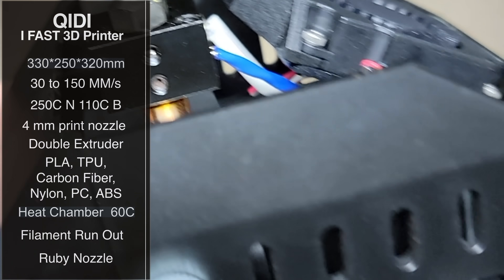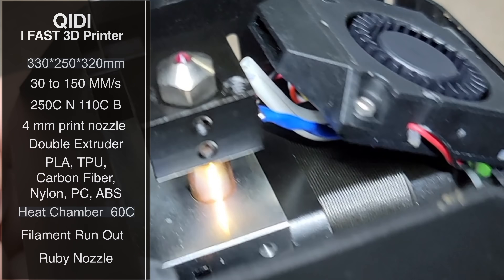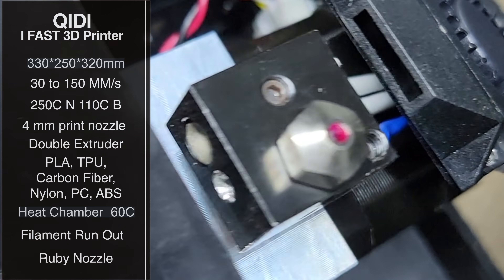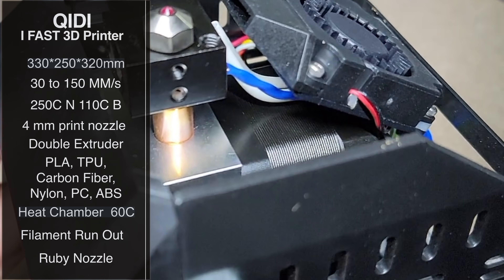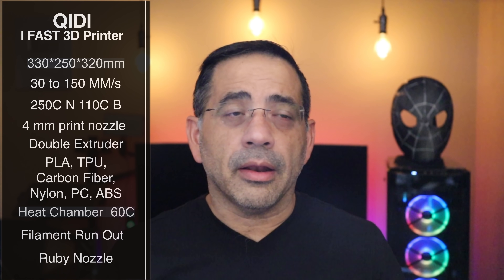To print in those high temperatures, you need a special nozzle. This printer also features a ruby nozzle that supports high-temperature printing as well as abrasive materials. When I show you some of the samples, you're going to be amazed at how clean they are — literally no defects. From a print perspective, my experience on this printer has been pretty much error-free.